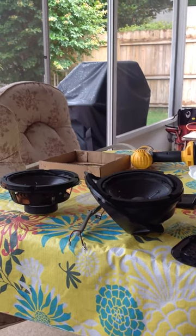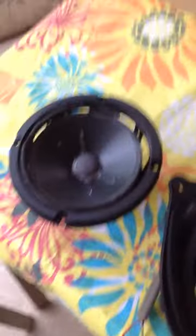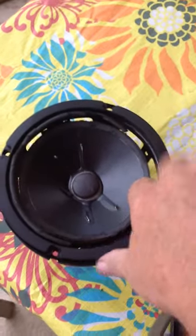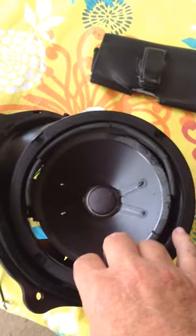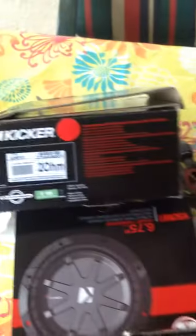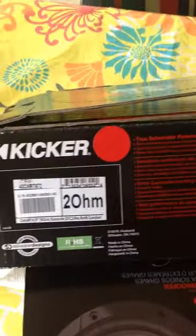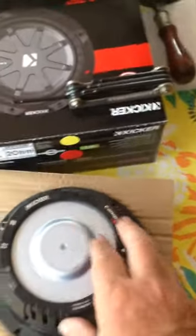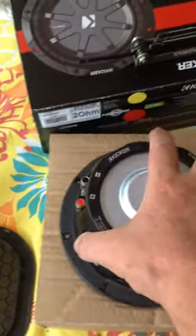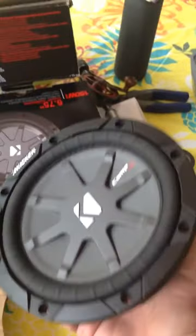I already have the speakers out and analyzed, and you can see the shells are pretty much destroyed along the sides. What we're going to do is replace these with some really nice Kicker Comp RT speakers. These have to be 2-ohm speakers — there's the part number for you — and these are really nice speakers.